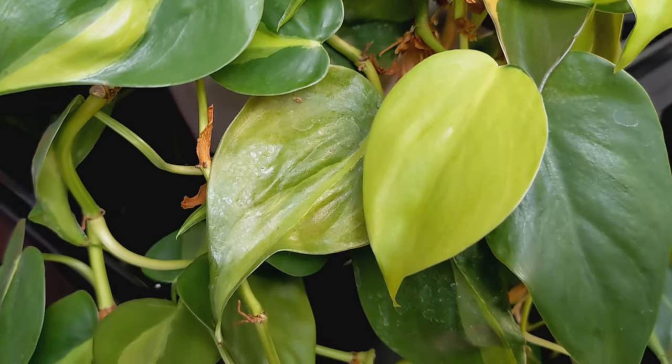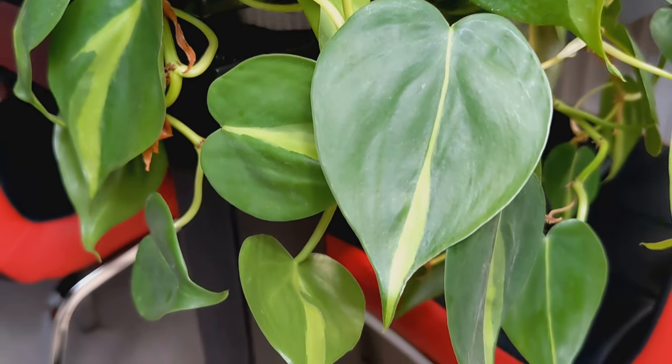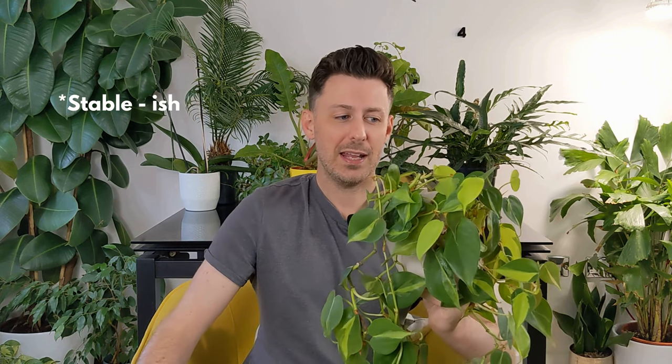The Philodendron Hederaceum is a species with a lot of varieties, and this one is potentially one of the prettier ones — though the Micans and the original green one are both nice too. The difference is that each leaf has a lime green stripe in the middle, which is a bit of variegation that just makes it look a bit different and nicer. The variegation is stable, so each leaf should theoretically have it, and the plant grows fast if you give it the right conditions.